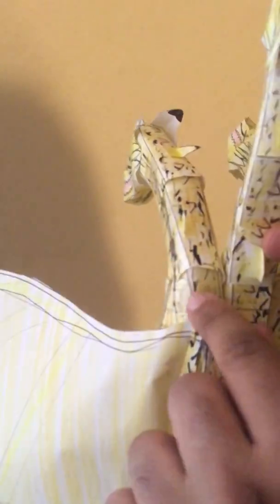Each of the necks has this posability, so you can pose the head in whatever directions you want. For the right and left heads, there's a joint here and here, so you can move the head forward and back. Same thing on the other side. But in the middle neck, it's got an additional joint, so this neck has more posability than the other two. But you can pose the figure in each direction you want.